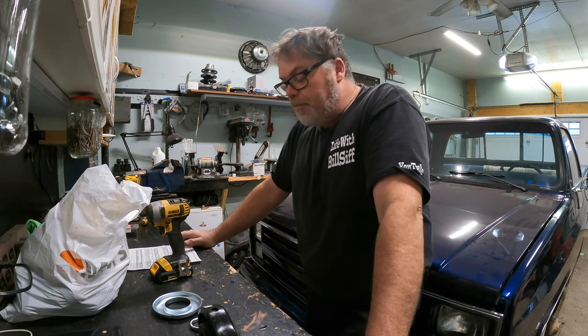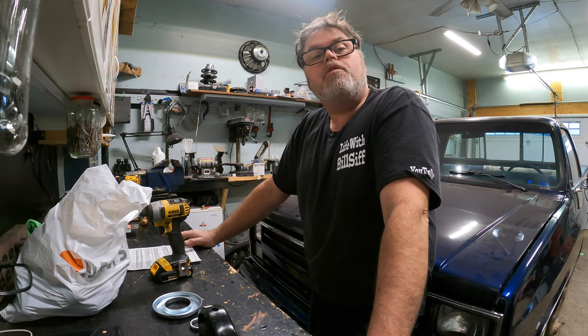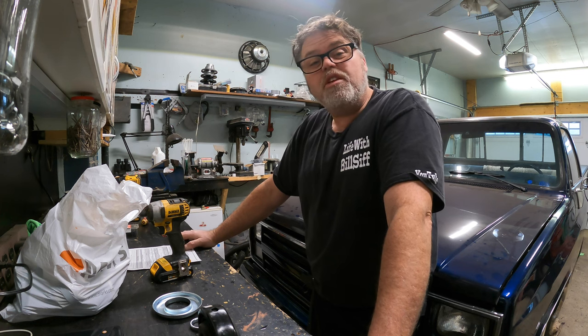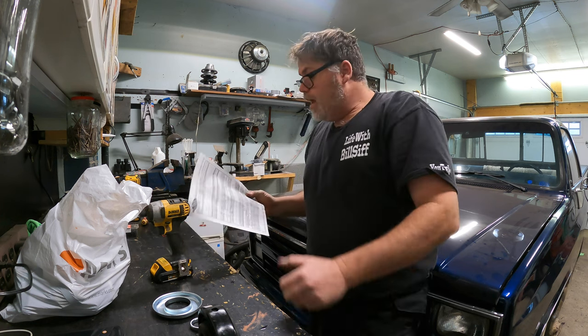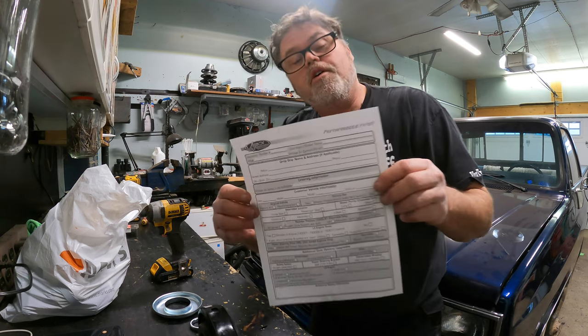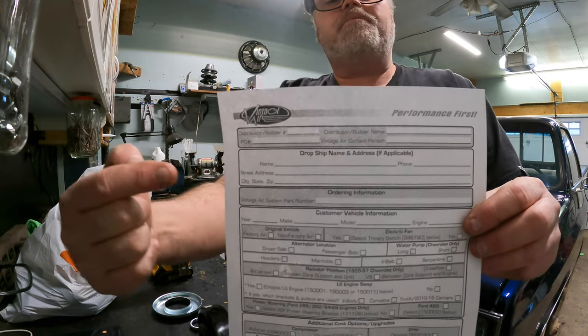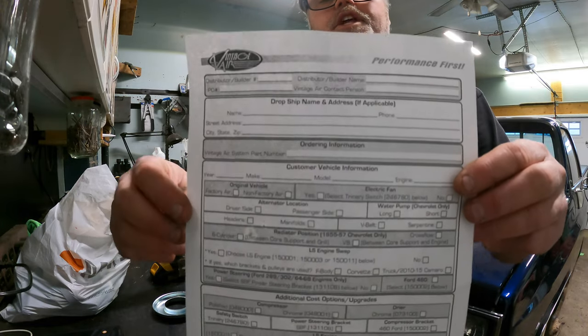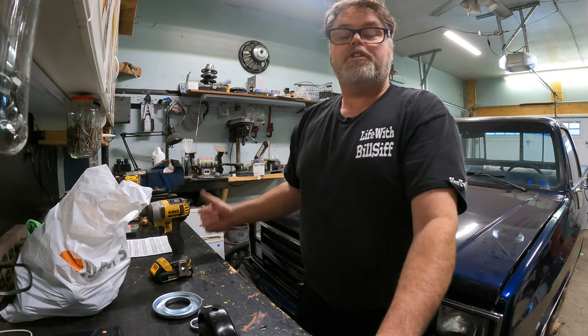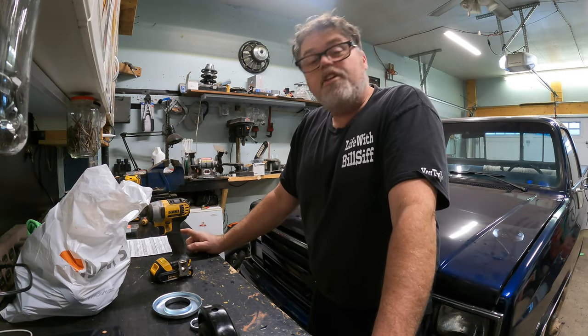How are you doing today? Welcome to Life with Bilsif — today on the Bilsif show we're gonna talk a little bit. One thing I'm looking at today is the vintage air system for the old Chevy Silverado. There's a form you gotta fill out, you can send it in and they can fix you up. I haven't done that yet but I'm just curious about it.